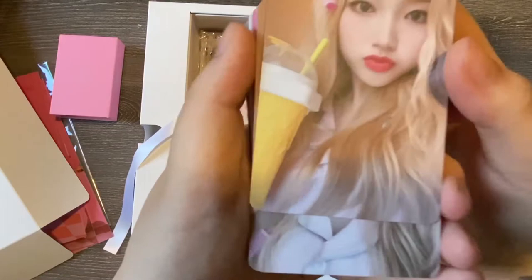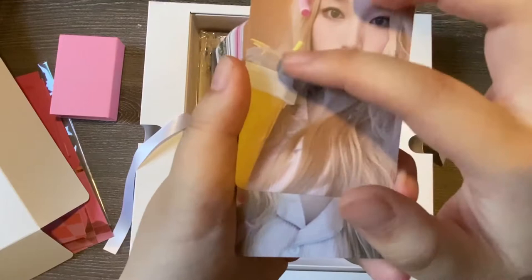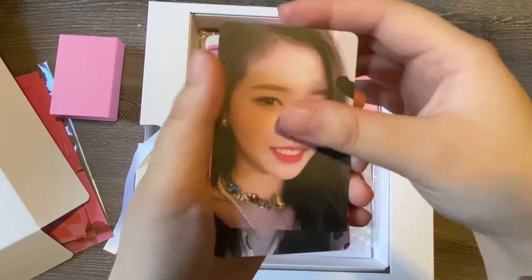This looks really familiar to the pineapple cups — just with a different cap. The pineapple cups that Heejin and Hyunjin were posing with in their Orbit 2.0 kit. And of course, my bias.